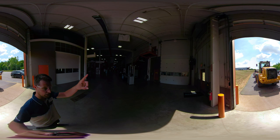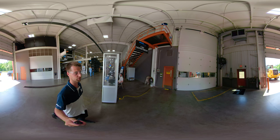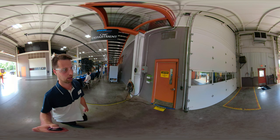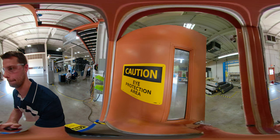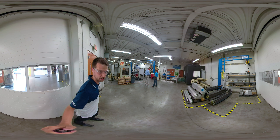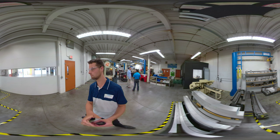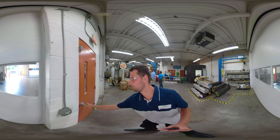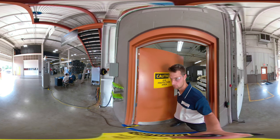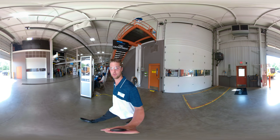If we were to continue up those steps we'd get to a break room where we have training — we might have a separate video out for trainings. And we will go into the machine shop: this is where we take chunks of metal and turn them into manifolds. I think we're going to end the tour there.